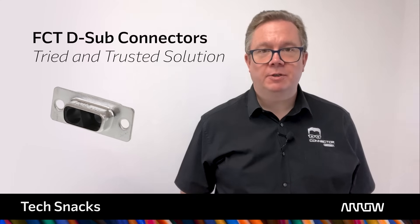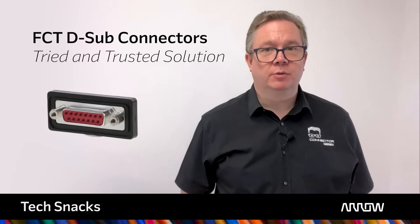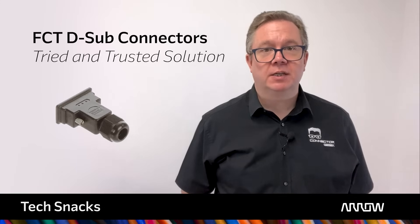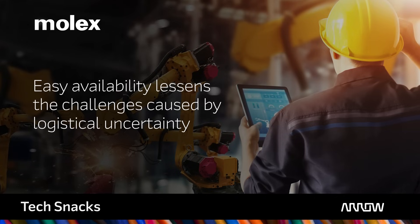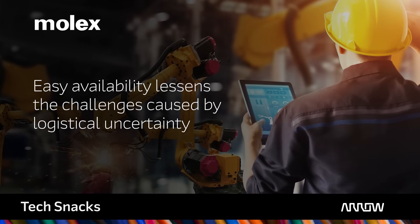With such an established track record, the D-Sub connector is both familiar and readily available. For many engineers they provide a tried and trusted solution for electronic circuits that is hard to beat. This familiarity is just as important for maintenance engineers, where the easy availability of D-Sub connectors lessens the challenges caused by logistical uncertainty.